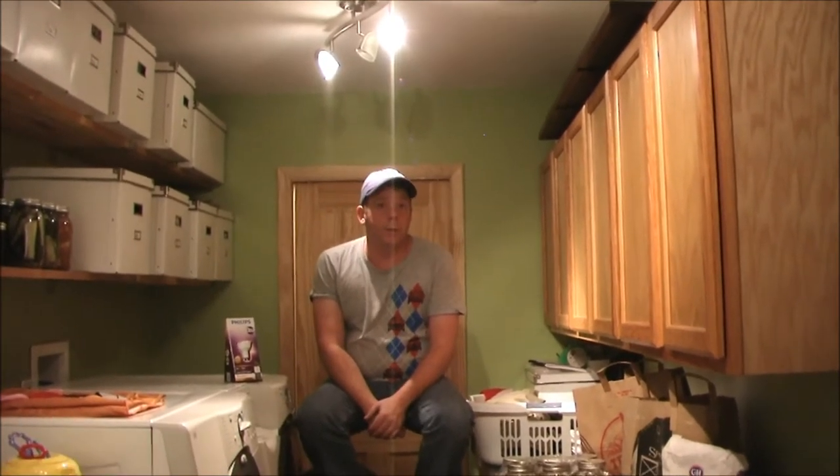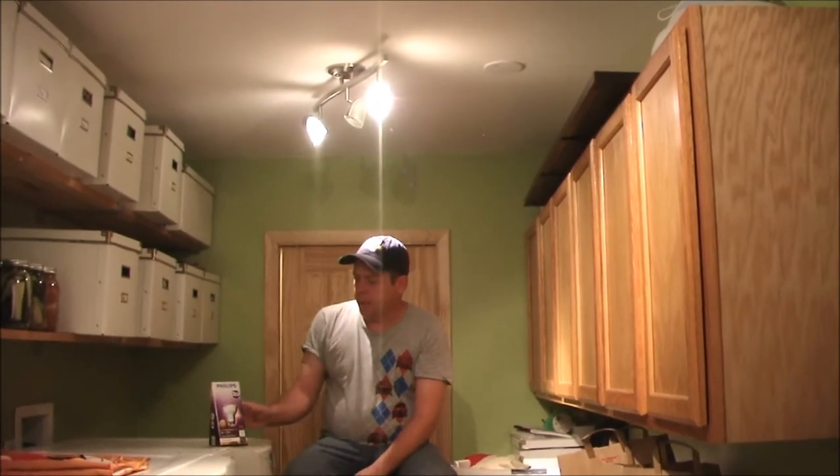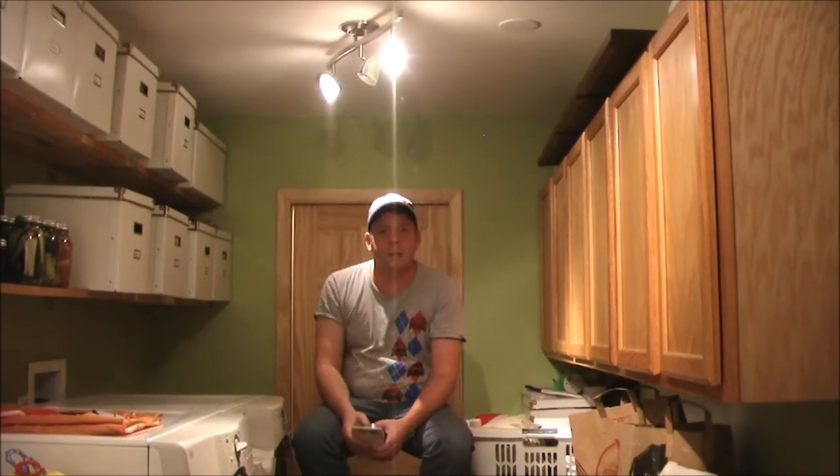Welcome to They Might Be Homesteading. Today we're dealing with an internal issue within the house. We put in these lights when we redid this room and thought they were fantastic looking. They use a halogen bulb that's a GU10, and basically they burn out on a regular basis, so they tend to be very expensive. I've been looking for a good replacement, and we actually got to the point where we thought we might have to replace the lights entirely.